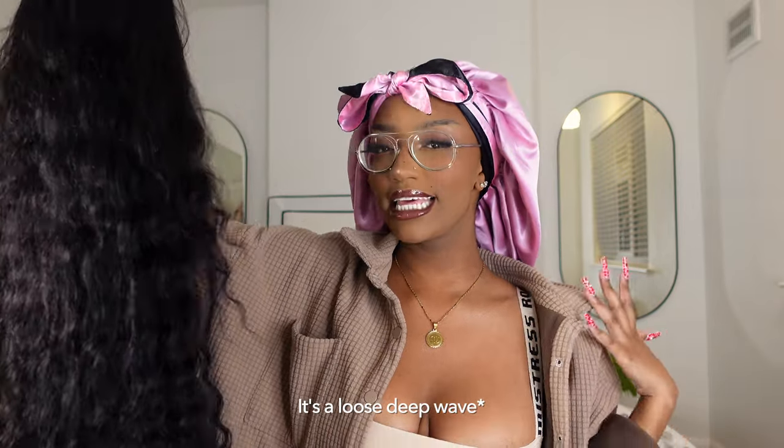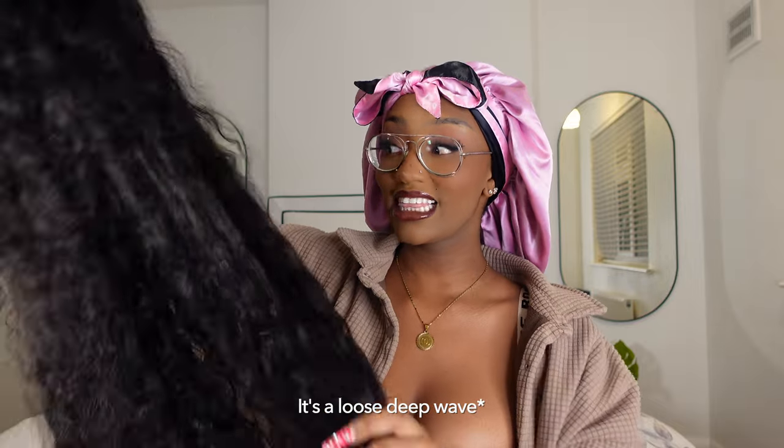Before we get into the video, please make sure you subscribe, give this video a thumbs up and let's get straight into the video. Here is the hair that we're going to be installing today. I think it's a deep wave if I'm not wrong. I'm still learning the type of waves that are out there, but I think this is a deep.